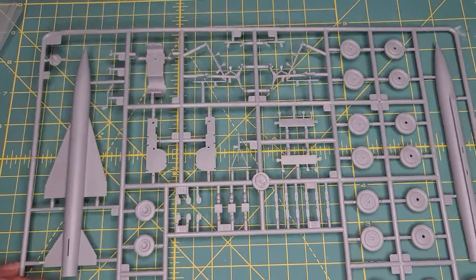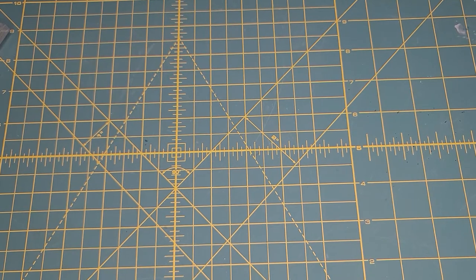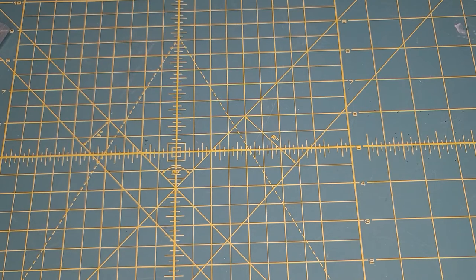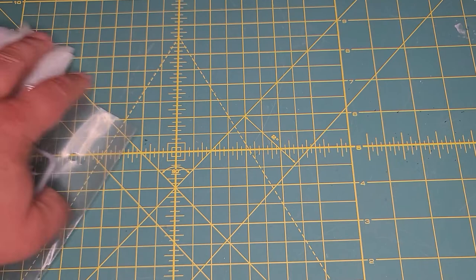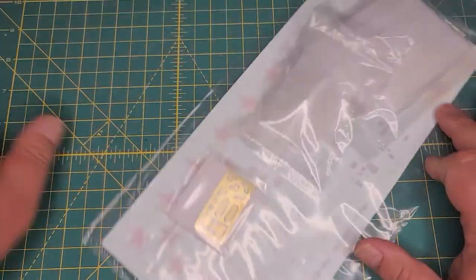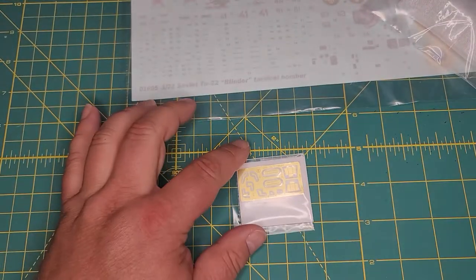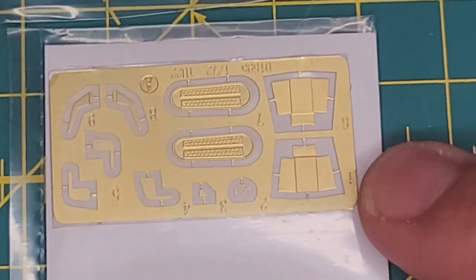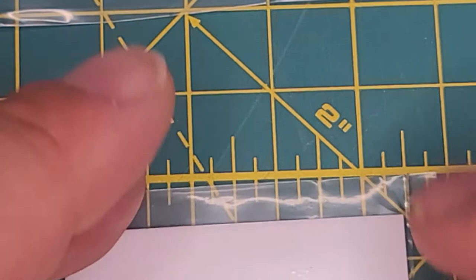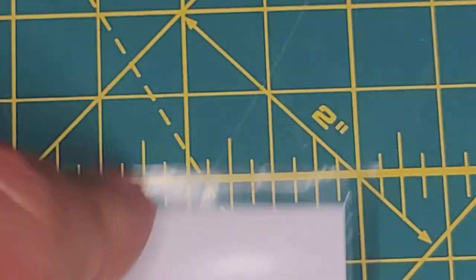Let me know what you think in the comments. We also have our clear pieces — there seems to be some photo etch. I'm not going to take it out of the plastic but you can pretty much see everything. It looks like flare dispensers, some aerials, and some boxes of some type.